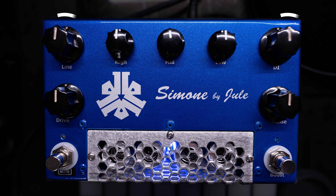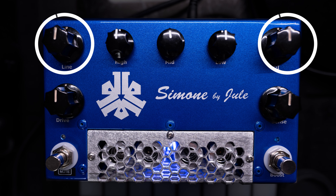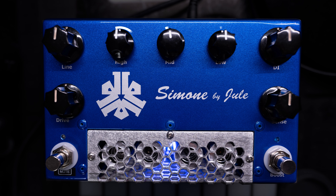The controls on the Simone are pretty straightforward. The line and DI knobs control the volume for the line out and DI out. The bass, middle, and treble knobs control the active EQ circuit, which sounds particularly smooth. The drive knob introduces everything from a very subtle to a very up-front overdrive. The sensitivity knob functions like a clean headroom control, letting you adjust the Simone's response to basses with different output levels. The mute switch mutes the DI out, and the boost switch kicks the sensitivity up a level to drive Simone hard into gritty overdrive territory.